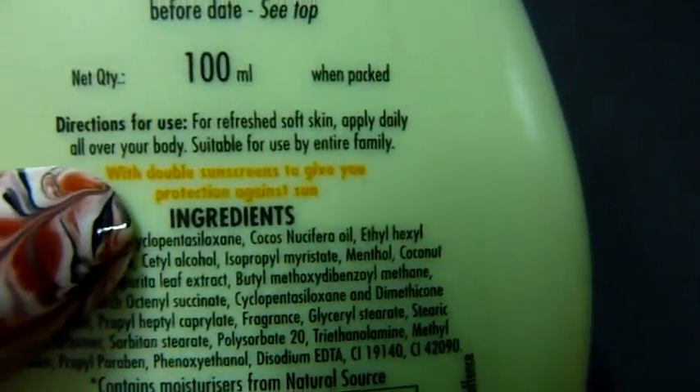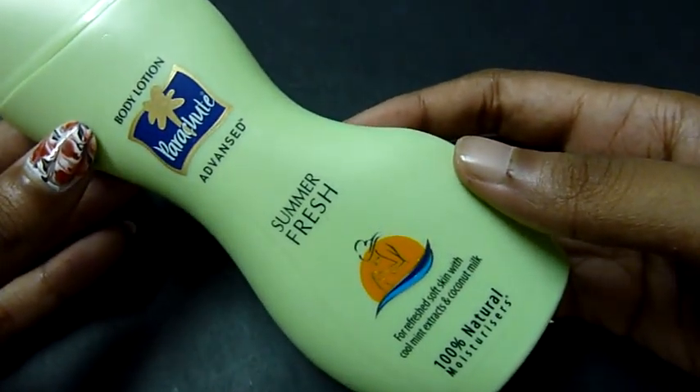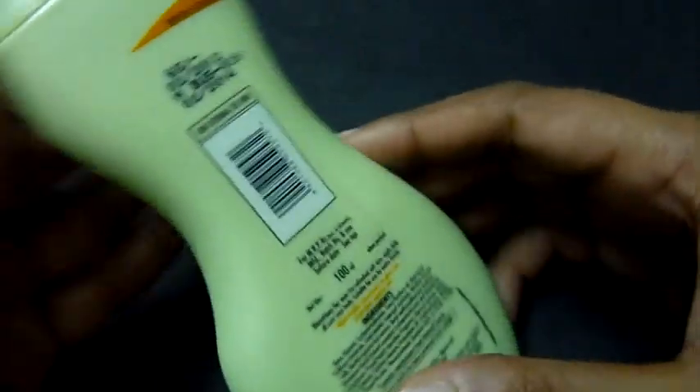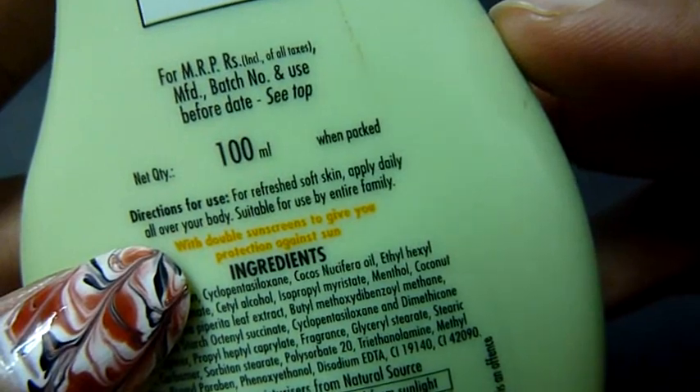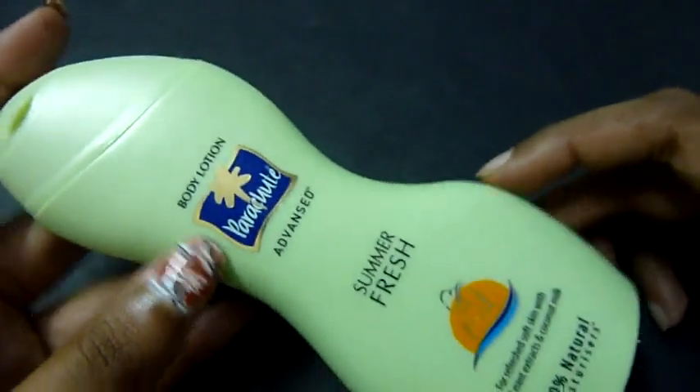According to the company, the back says it has double sunscreen to give you protection against the sun. However, it does not say anywhere on the front that it is a sunscreen lotion with tanning protection. The directions are mentioned here, and it states it's suitable for use by the entire family.